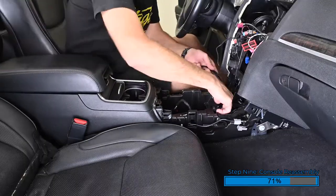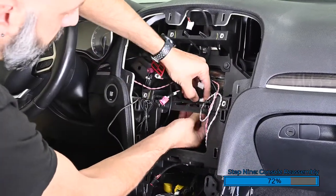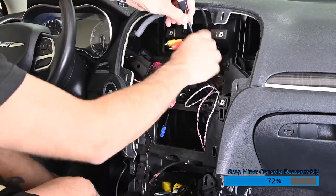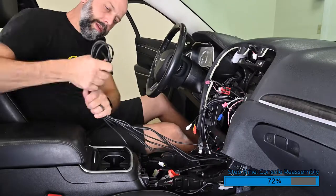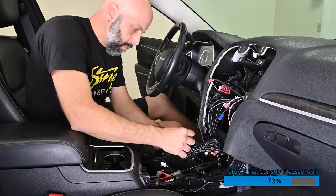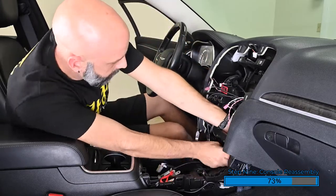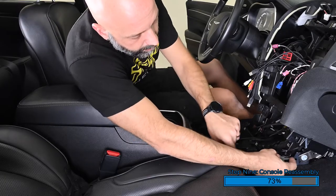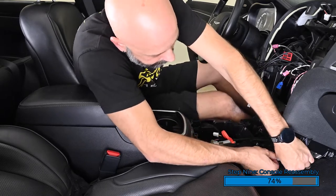Carefully reinstall the center console into the vehicle, routing all the cables up through the dash to the radio opening. Pull out about 10 inches of cable so you have enough to connect. Zip tie the excess cabling in the front of the center console in the lower dash — there's plenty of space to stash the cables. Be sure to reconnect the two gray connectors under the center console and the gray connector on the passenger side of the console.